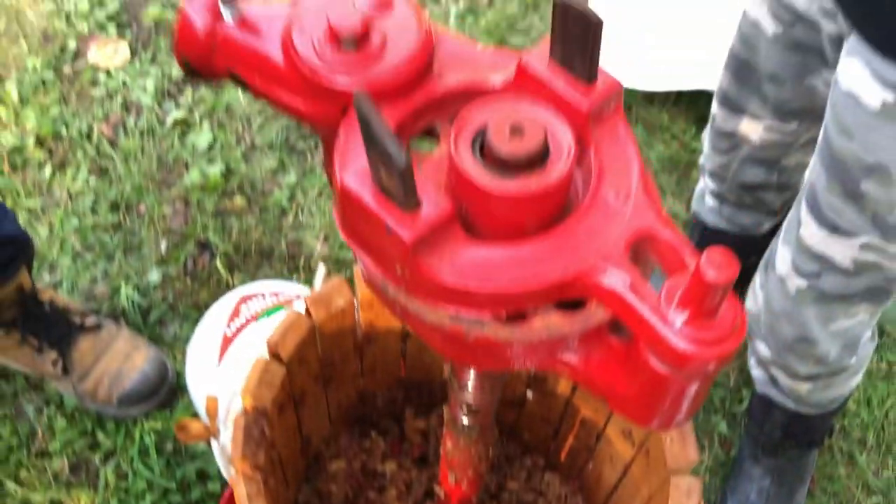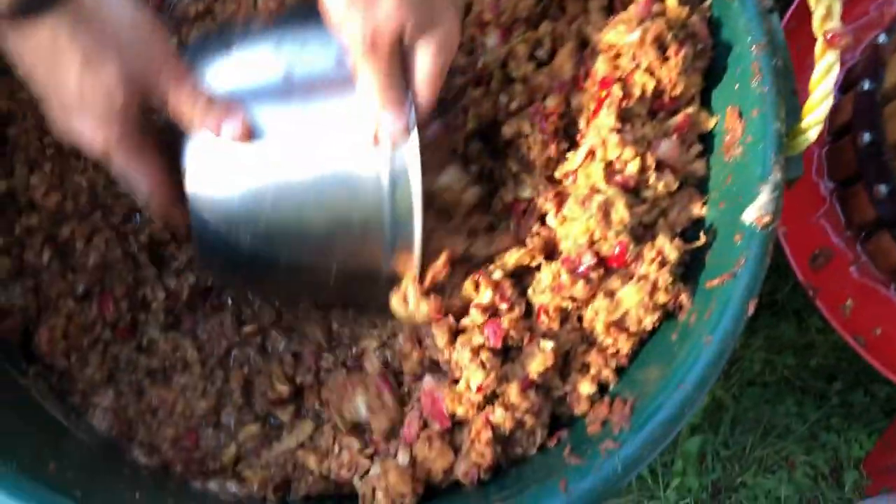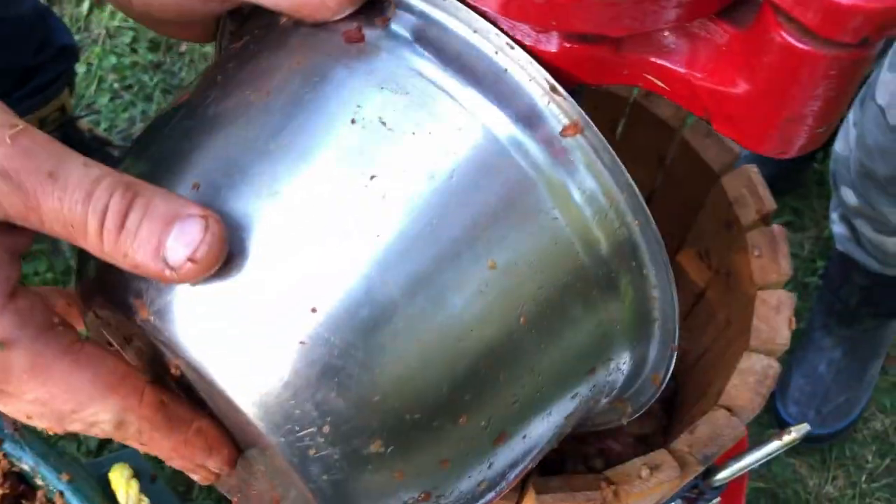This is a ratchet press. Beautiful slop going in. The piggies would love to get a hold of that — oh my god, they go crazy.